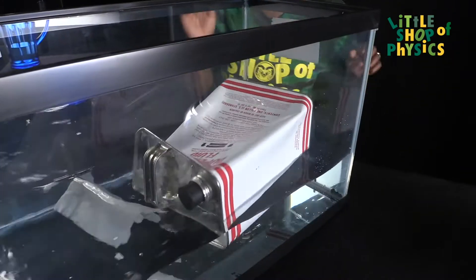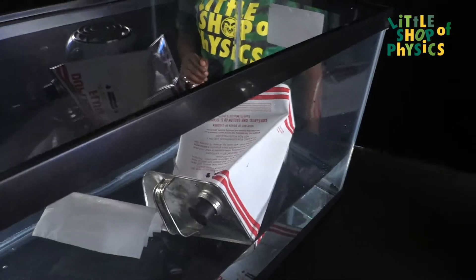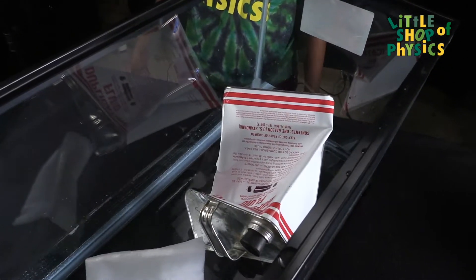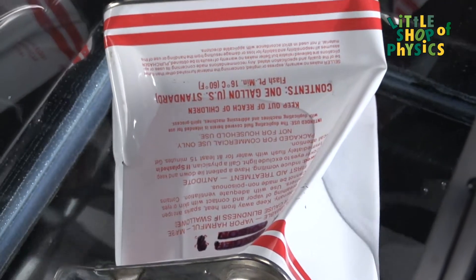Once we put it in cold water, the steam condenses, and as the steam condenses, the pressure inside the can becomes lower than the atmospheric pressure. So the atmospheric pressure squashes the can.